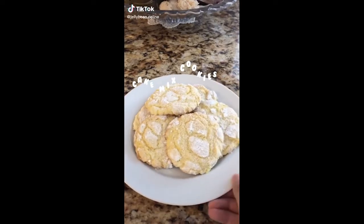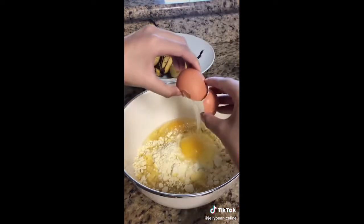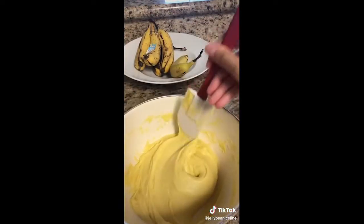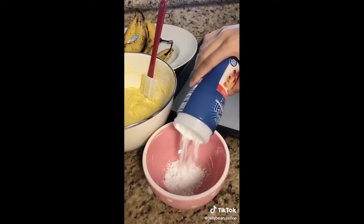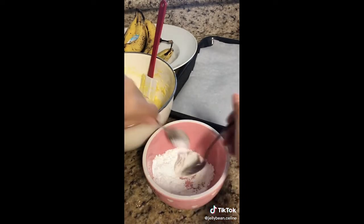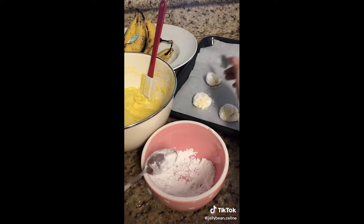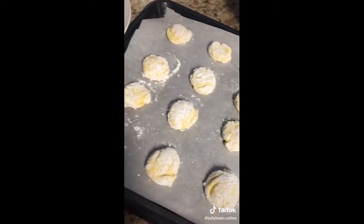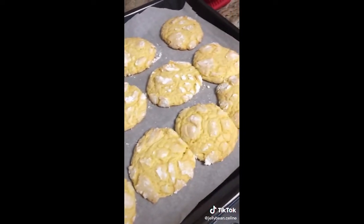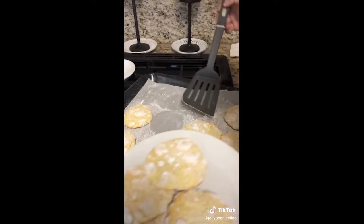Today I made the easiest recipe I've ever done — it's just making some cookies out of cake mix. You just need your cake mix, a third cup of oil, and two eggs. You can use any type of cake mix — vanilla, funfetti, red velvet. You can even add white chocolate chips or sprinkles. Scoop a piece of dough out, drop it in some powdered sugar, roll it into a ball, and put it on the baking sheet. Put these in the oven at 375 for about 10 minutes. They came out looking kind of ugly, so I poured some more powdered sugar on them, and they turned out looking beautiful and scrumptious. I would recommend this to anyone who just has some cake mix laying around.